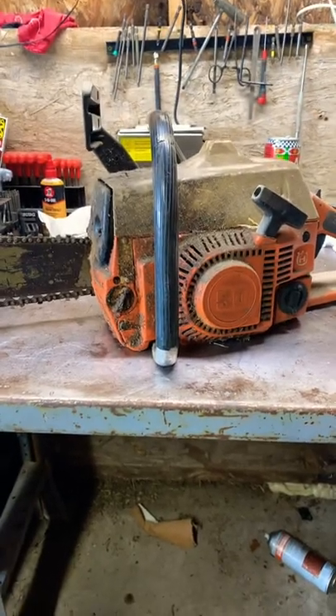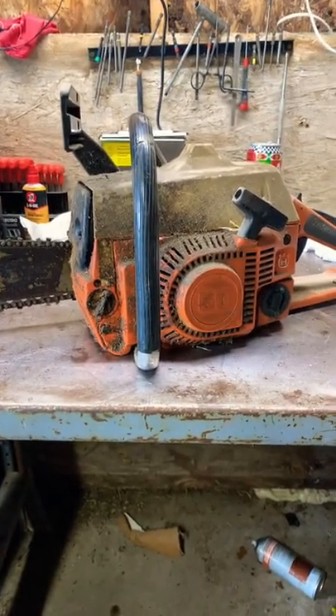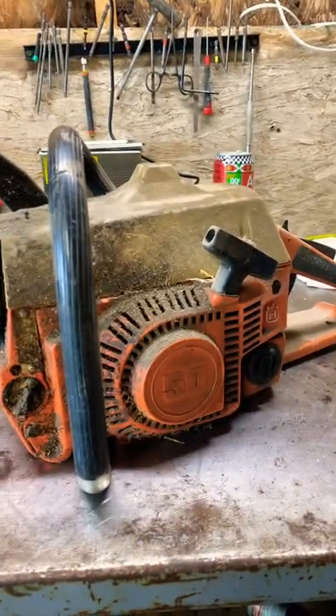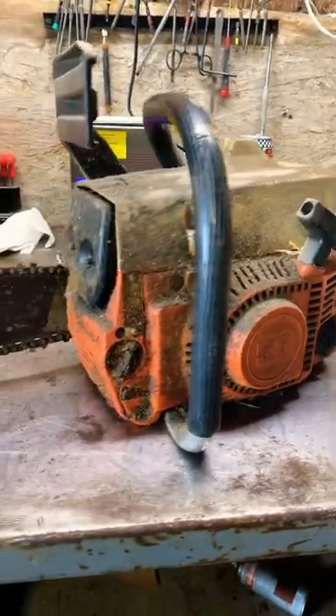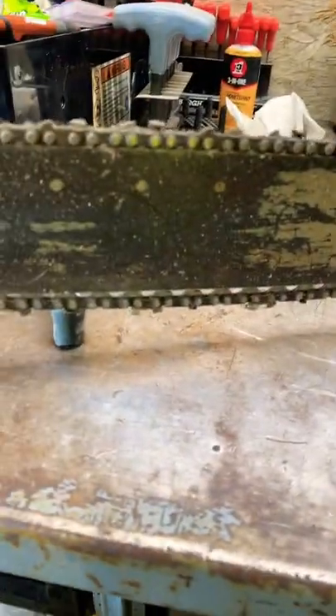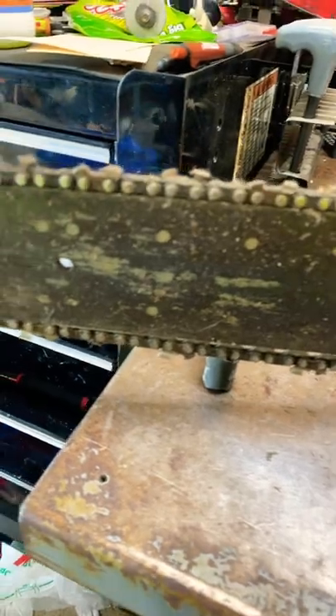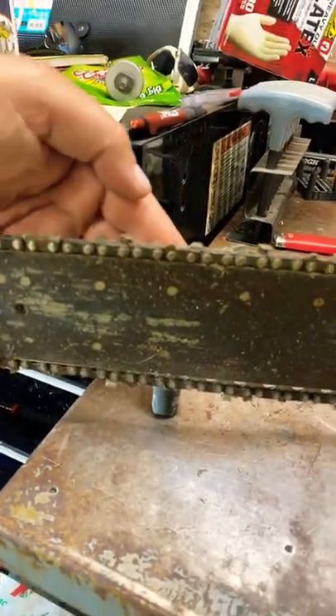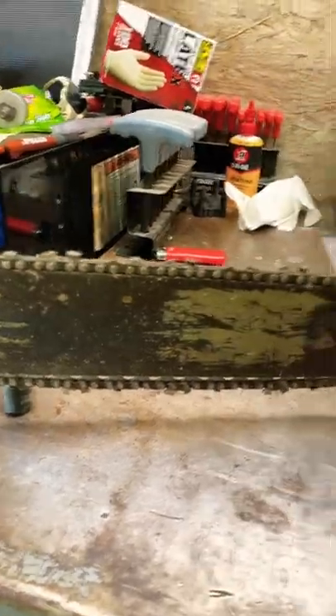All right, who's on the bench today? Looks like a Husqvarna 50 series Rancher 50 — look at that Rancher. Looks like this old fella right here needs a good bath. Look at the ultrasonic cleaner, toolbox, sunflower seeds — and the camera doesn't want to focus, but it doesn't.